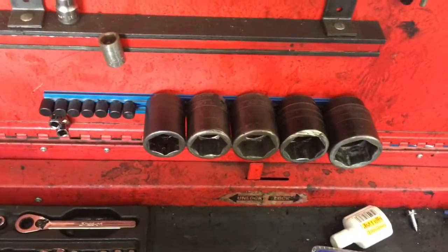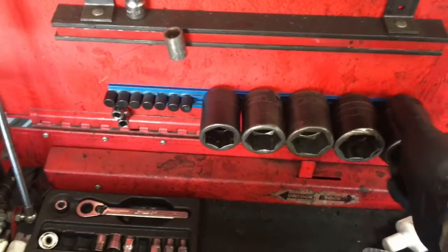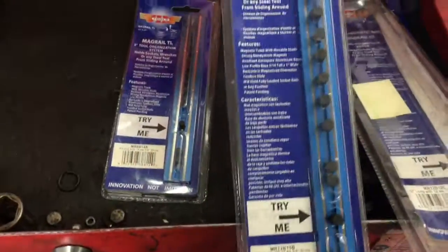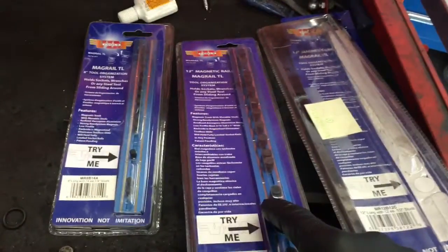These are a great way to organize your tools and a great addition to your toolbox. I'm going to demonstrate all three — three-quarter-inch drive, three-eighth-inch drive, and half-inch drive.